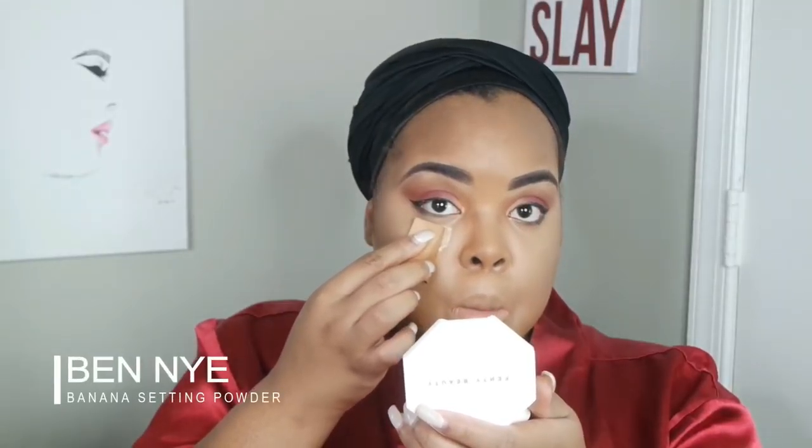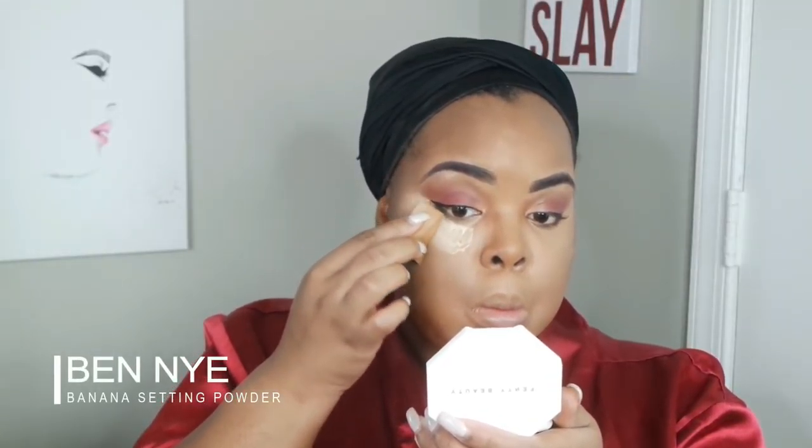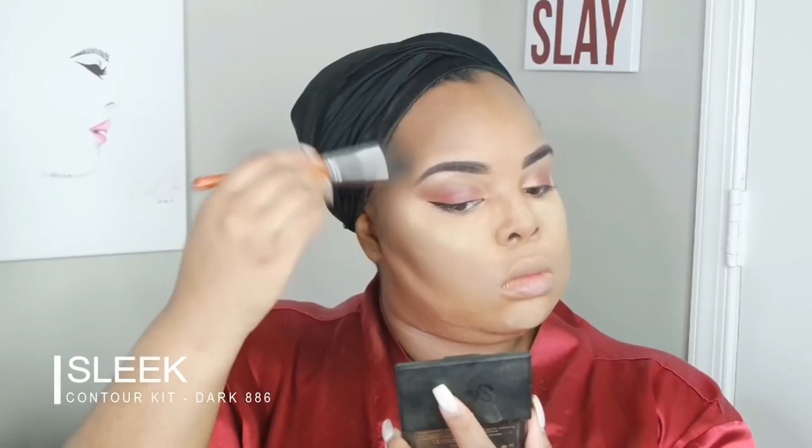Blending was probably the longest process ever. When I use Tarte Shape Tape it takes really long because I really want a seamless blend — I don't want it to look crazy. Once I'm finally done blending, I'm going to set it with Benai setting powder. I just fell back in love with Benai because I used it for my New Year's casual look book and everybody loved that makeup look.